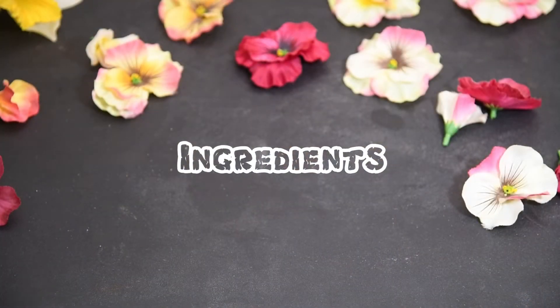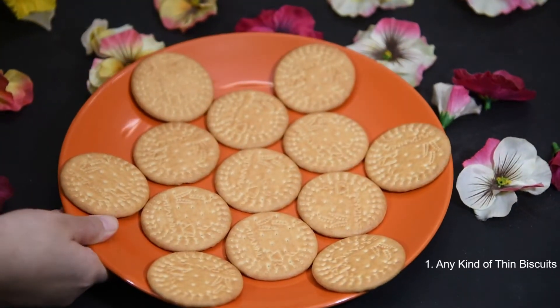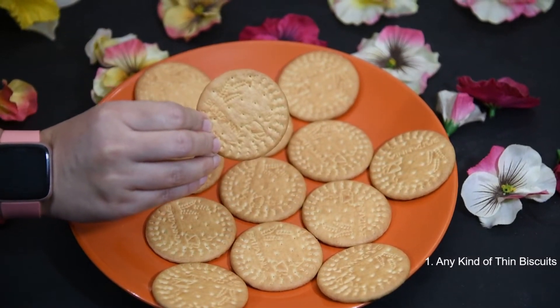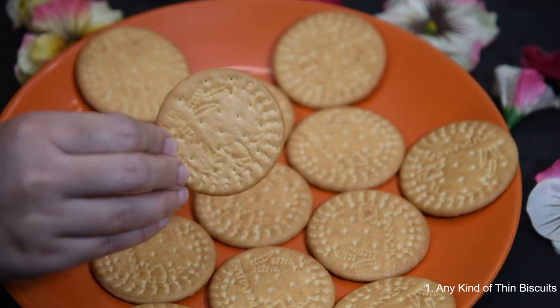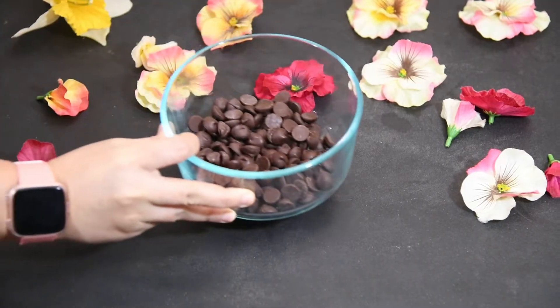Now we are going to show you how to make these delicious cookies. These are the ingredients that we need. First, we will need thin biscuits — any kind of thin biscuits. We used Marigold. Any kind of chocolate works too. We used chocolate chips.